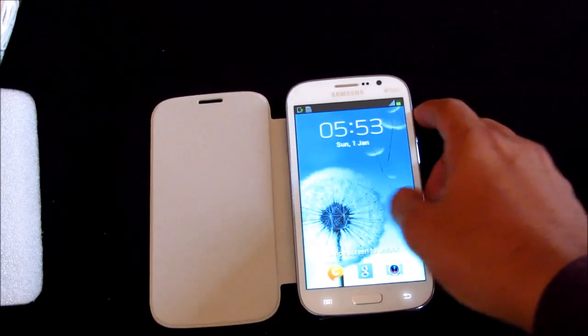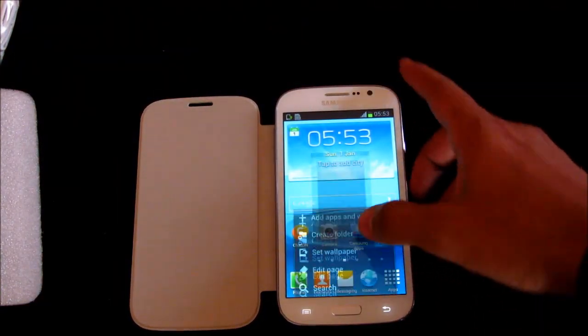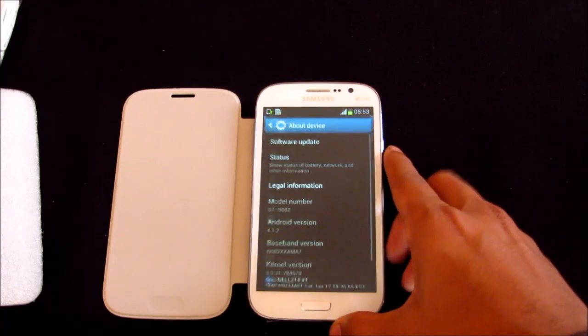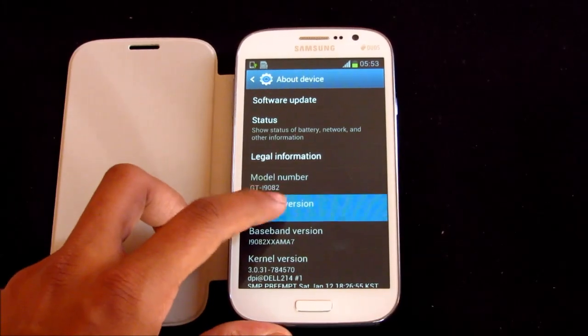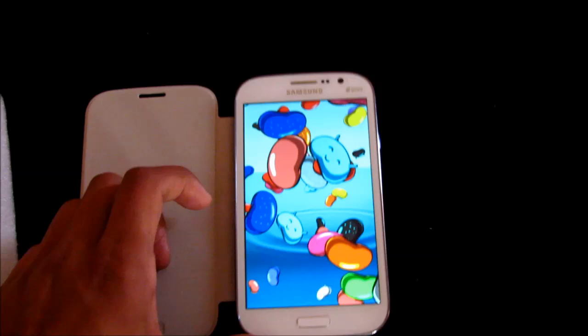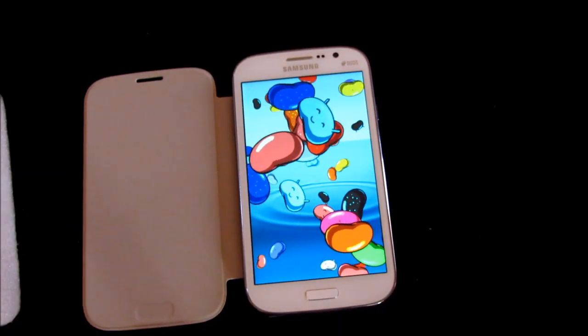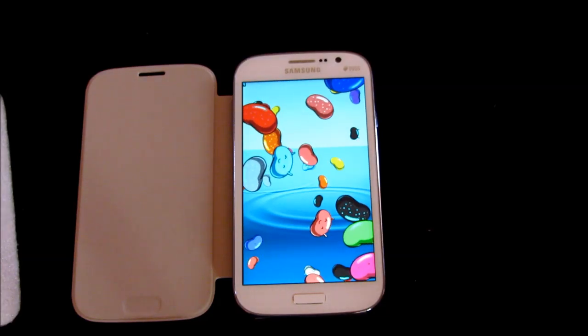This phone runs Android 4.1.2, which is Jelly Bean — so out of the box we have Jelly Bean on the Samsung Galaxy Grand. That's all for now. I'll be coming up with an in-depth review for the Samsung Galaxy Grand, so stay subscribed. Bye bye and have a great day!